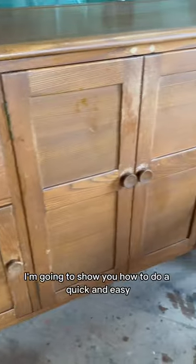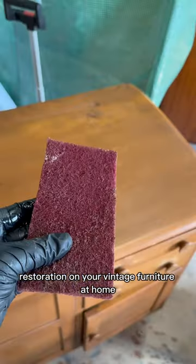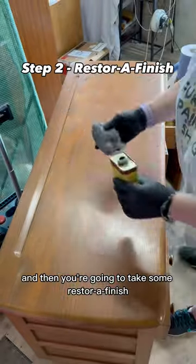Using just three products, I'm going to show you how to do a quick and easy restoration on your vintage furniture at home. First, you want to give it a really good clean.